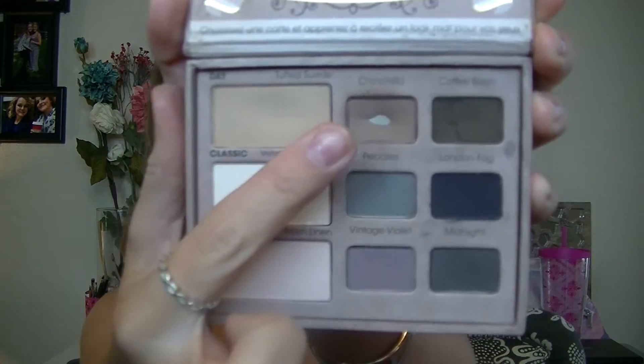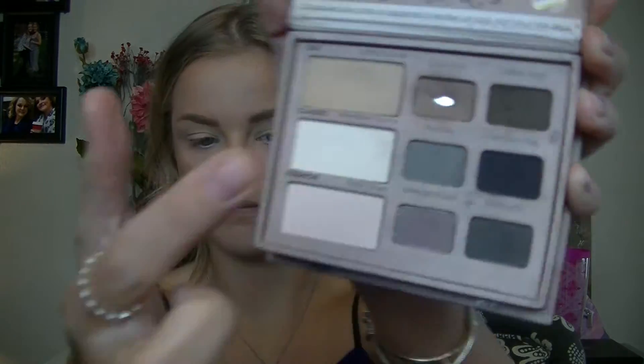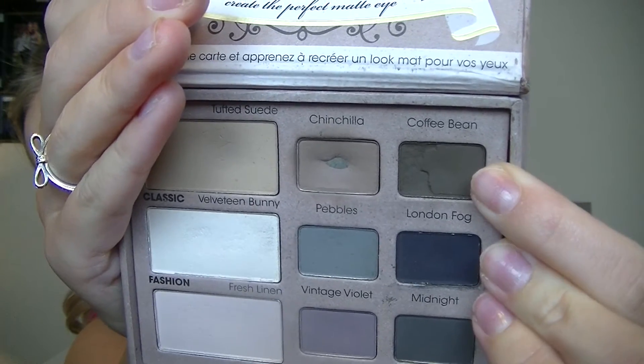Starting with the eyes, I'm going to take the Too Faced Matte Eye Palette and use the top color — I can't pronounce it but it's just a matte brown — and apply that as my transition color with a big fluffy brush. Next, also from the same palette, I'm using Coffee Bean, the darkest brown, with a more dense fluffy brush applied closely in the crease.